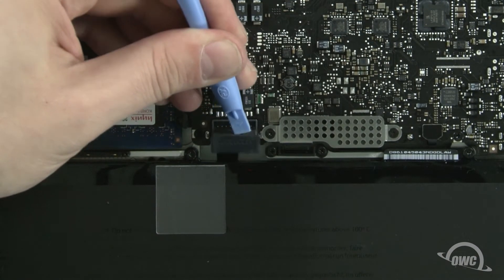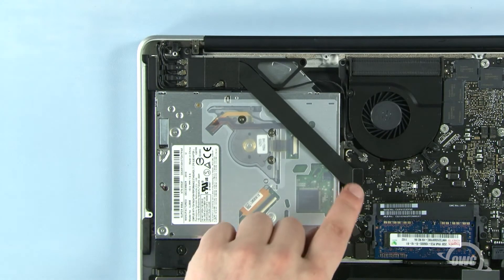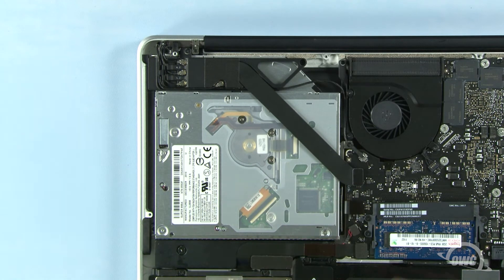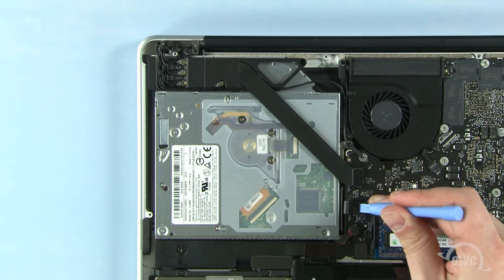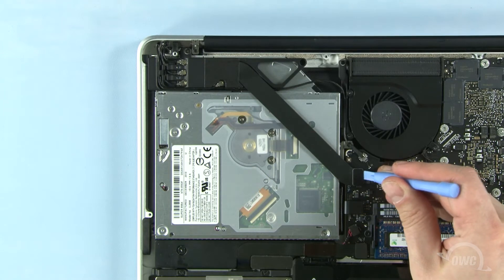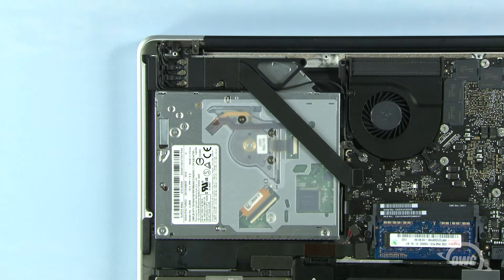Once it's disconnected, we can then safely remove the optical drive. Using your nylon pry tool, detach these two data cables. In most cases, the optical drive is held in place with Phillips screws, but in this particular instance, the optical drive is attached using Torx T6 screws.